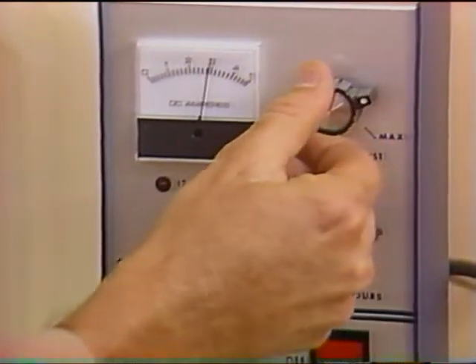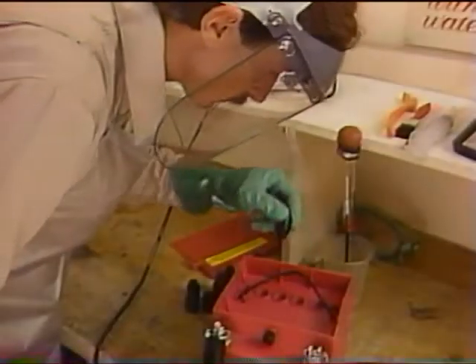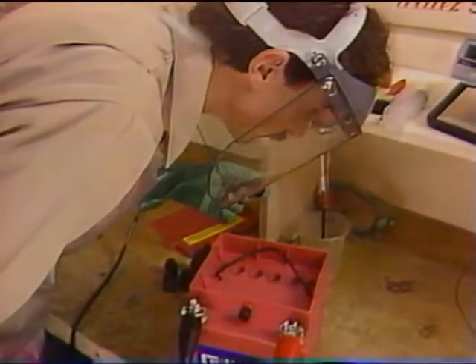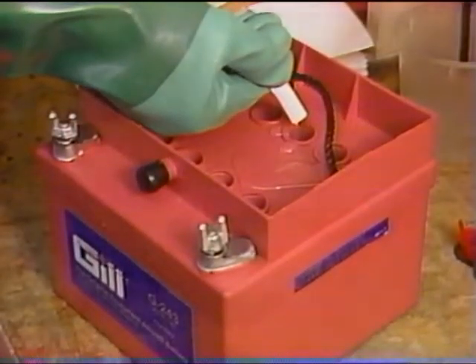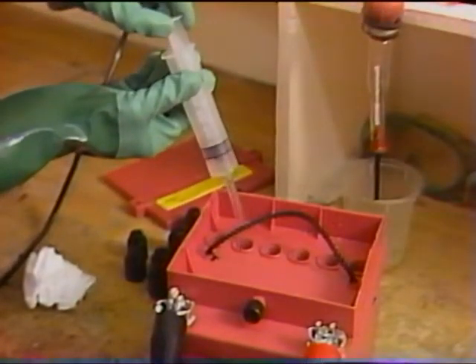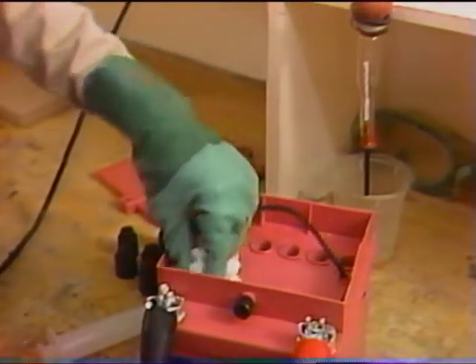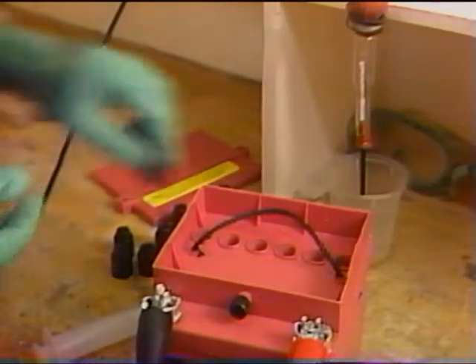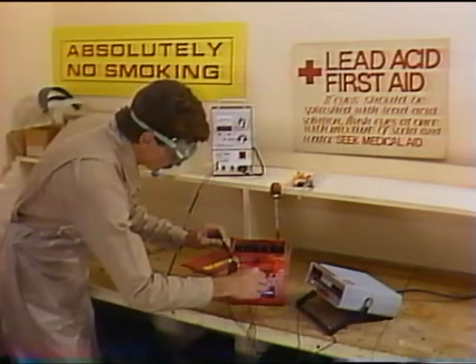Using a constant current charger, it will take from 18 to 24 hours to fully charge the battery. If a constant voltage charger is used, it could take twice as long. After the first hour of charging, check the electrolyte level in each cell — the level should have risen just to the bottom of the split ring. If the level is lower, add electrolyte. If electrolyte appears above that level, remove the excess with a syringe. Be sure to replace the vent caps and clean up and neutralize any spilled electrolyte.